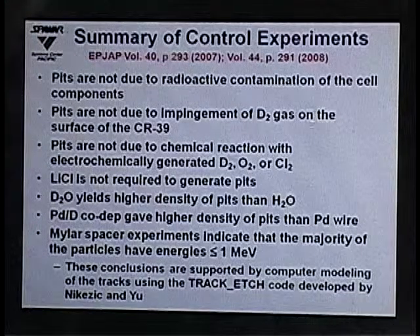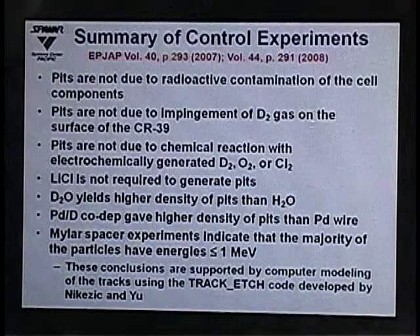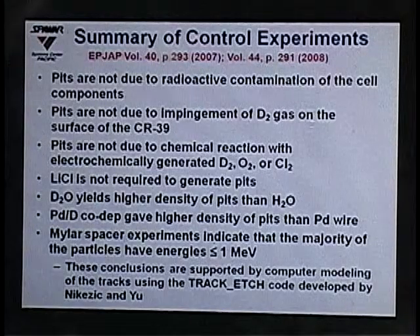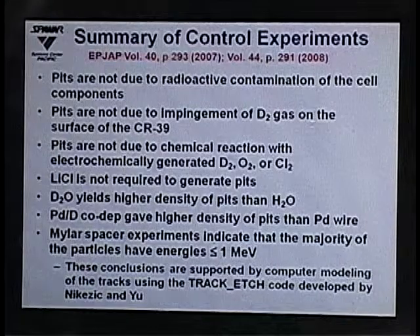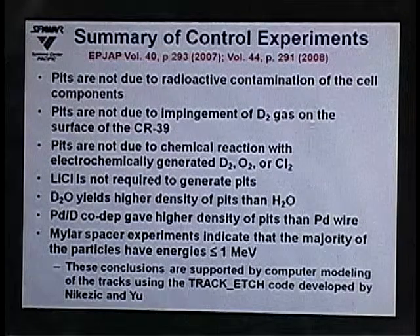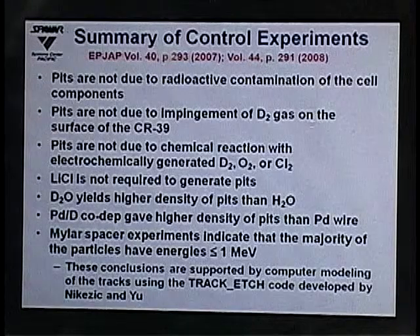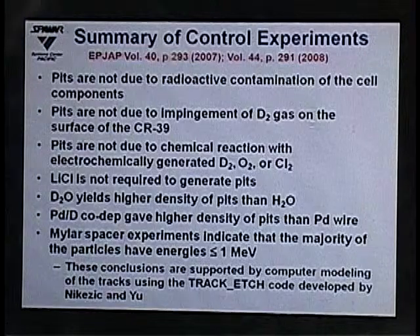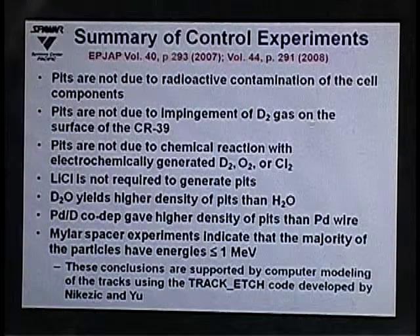We replaced palladium chloride with copper chloride in electrolysis experiments — giving metal plating at the cathode and deuterium gas present — but copper does not absorb deuterium as palladium does. We saw tracks with the palladium system but not with copper, confirming tracks are not due to chemical reactions of deuterium, oxygen, or chlorine gases, nor due to metal dendrites piercing the CR39. Replacing lithium chloride with potassium chloride still produced tracks, showing lithium is not required. Replacing heavy water with light water gave about four orders of magnitude fewer tracks, consistent with the small deuterium content of light water.